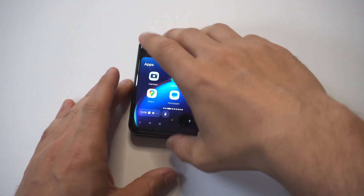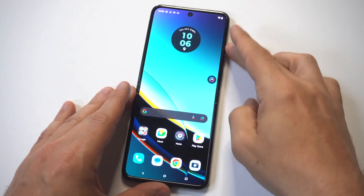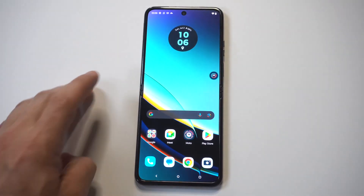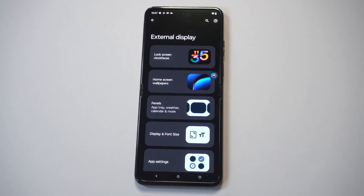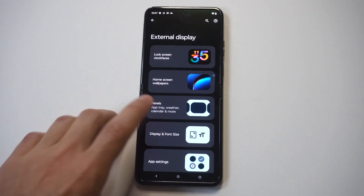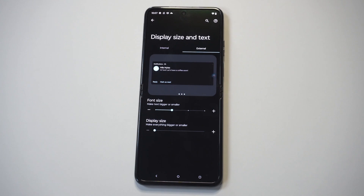When you have your phone open, you just want to click on the home screen and hold it down, and you're going to see an option in here where it says external display. When you click on here, you're going to see a font option as well as some others for the cover screen.